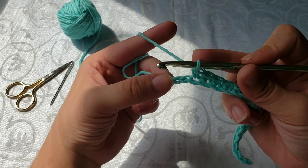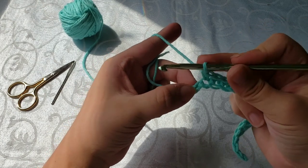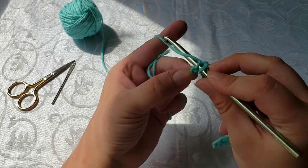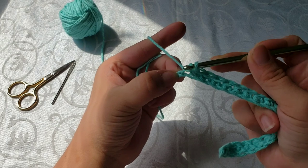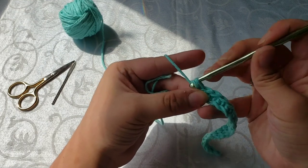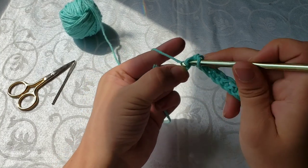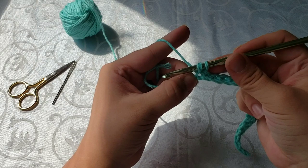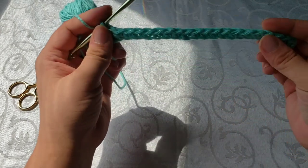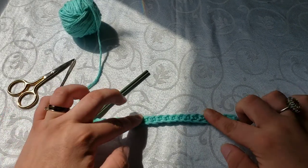We're back and we're down to our last two chains on our foundation row. You're going to insert your hook into that top loop, you'll have two loops on your hook, wrap your yarn around, pull it through, two loops again. Wrap your yarn around one more time and pull through both loops. Last one: insert your hook, yarn over and pull through, two loops on your hook, yarn over and pull through those last two loops. And that is your foundation chain — this is your first row.